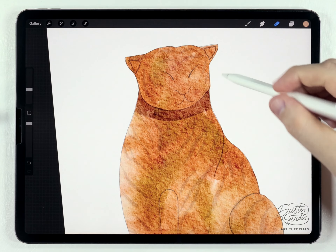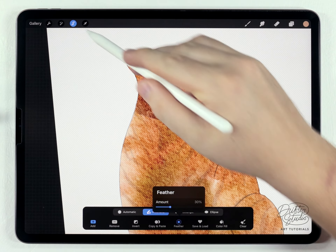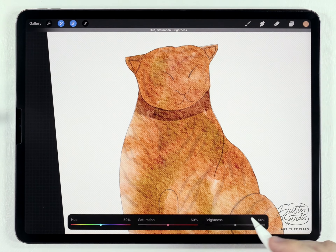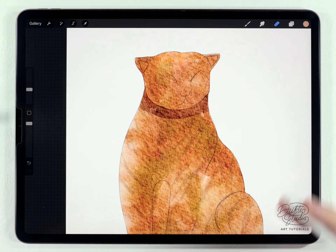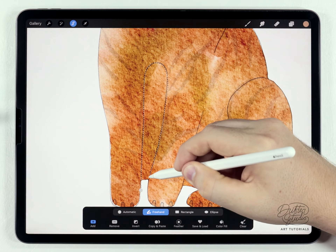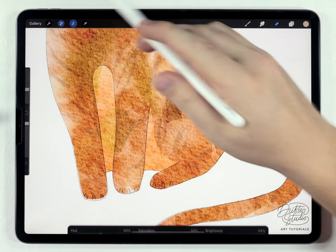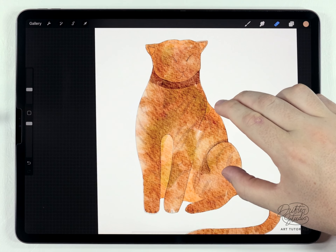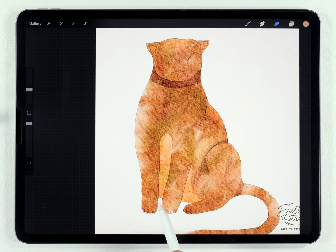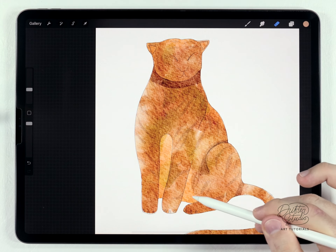An example of a highlight is along the head — I'll make a circular selection there and feather it out, then go to hue, saturation, and brightness and brighten it. I'm going to go through this whole illustration and add shadows and highlights wherever I think it will look right. The main ones are the neck shadow, a lighter highlight down between the front legs, and a highlight on the belly — these are really important to define the shape of this illustration.